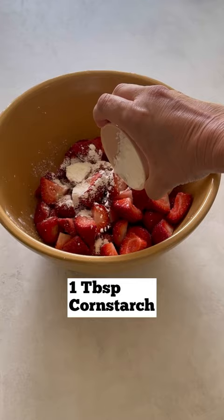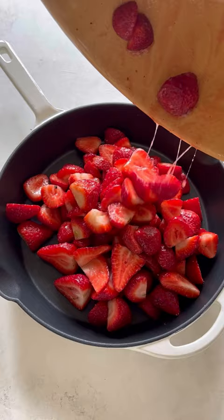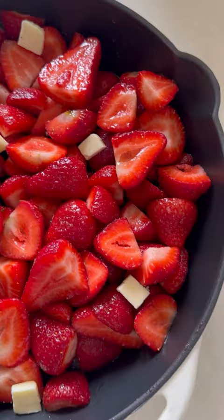Then you'll add the cornstarch, give it a stir, a little bit of sugar and some vanilla bean paste — this adds a great flavor to the cobbler. Add a little bit of salt and give it a toss. Put your strawberries in and pat them down so they're a nice single layer, then add some diced butter, which will create a nice syrupy sauce.